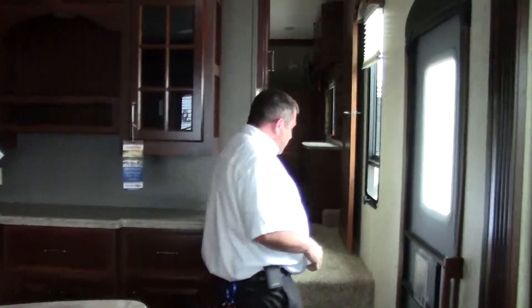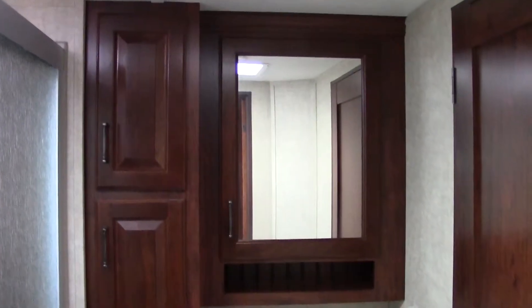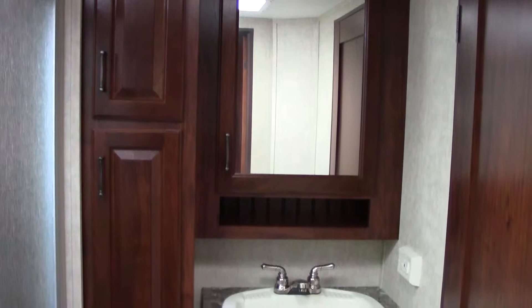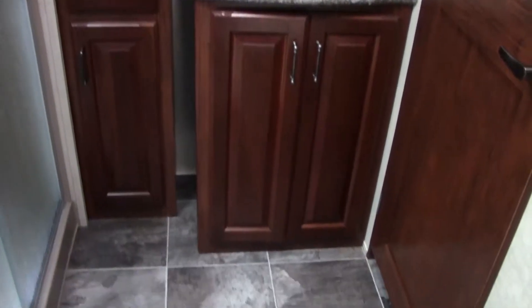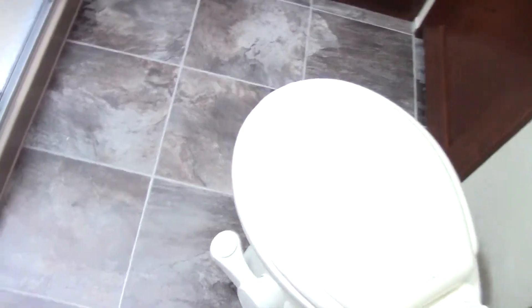Let's go into the bathroom. Welcome to the bathroom - this does have tons and tons of storage, including the vanity storage and the medicine cabinet. It does come with a nice porcelain toilet, which is a pretty sweet deal, and a full-size residential shower.